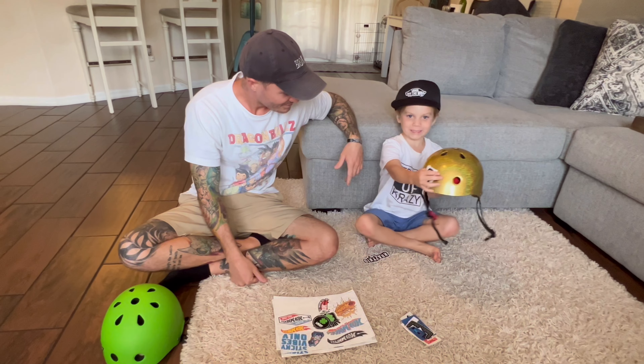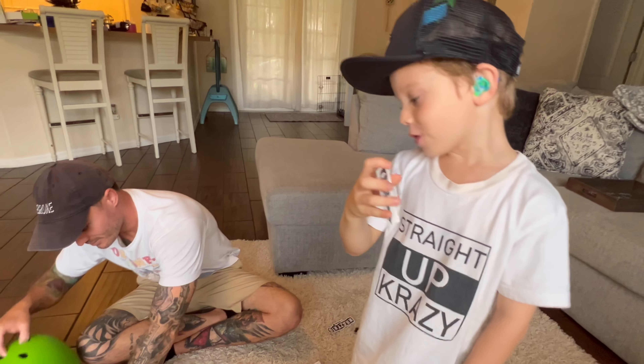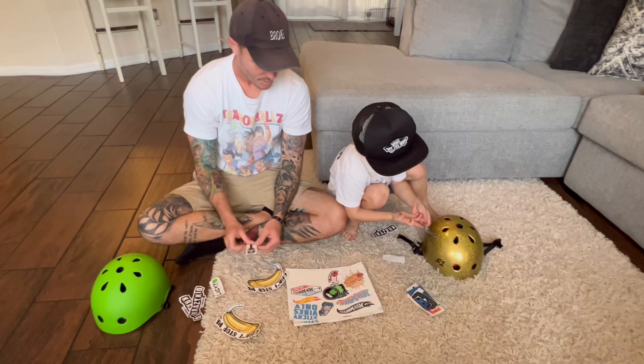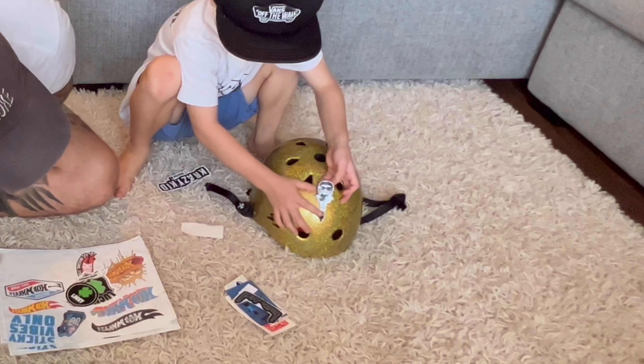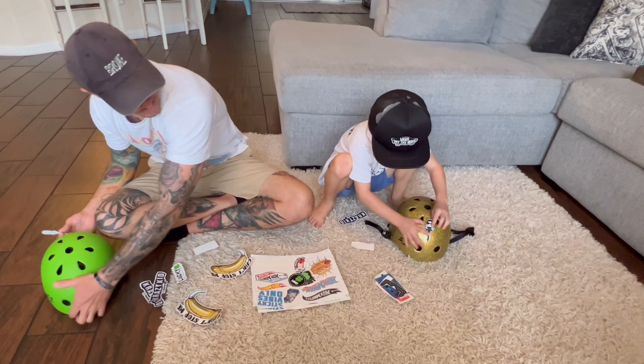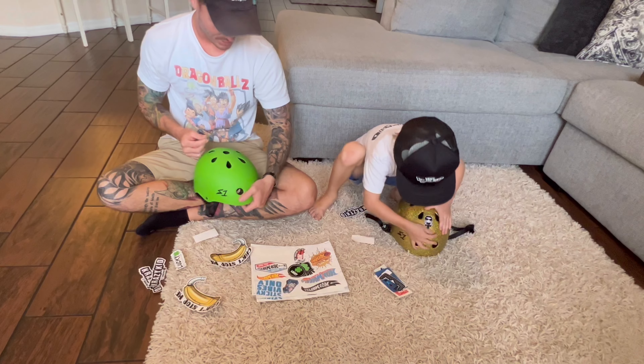I do the gold and my dad does the green. So first one we're gonna do is the... You've Gone Wild. I'm gonna put it... That looks nice. Make it nice and straight. Beautiful.